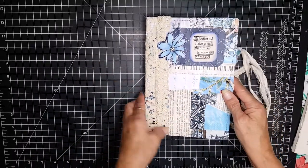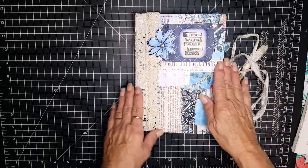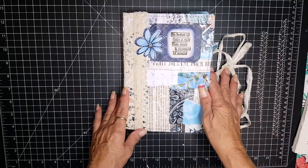Hi, it's Tommy Jo from Bird Street Studios. I thought I would hop on real quick and do a flip through of the journal I just completed.